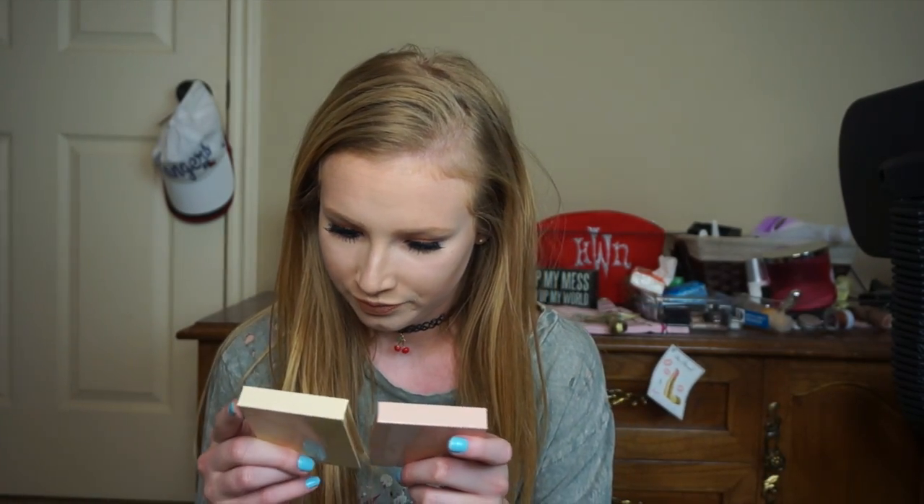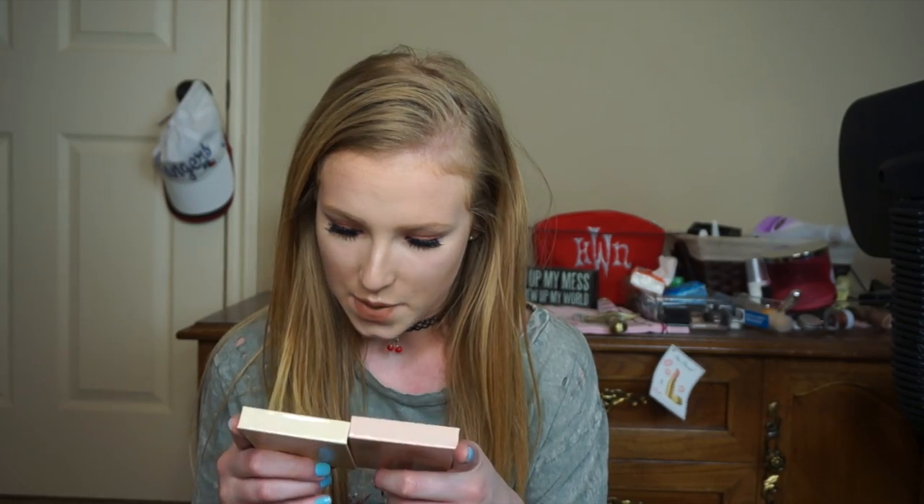Today I'm going to be giving you guys my review and my two cents on the new Kylie Cosmetics Kylie Highlighters. I'm super excited for this video and I hope you're excited to see my thoughts. Make sure to give this video a thumbs up and don't forget to subscribe if you want to see more videos from me.